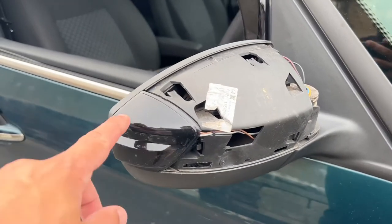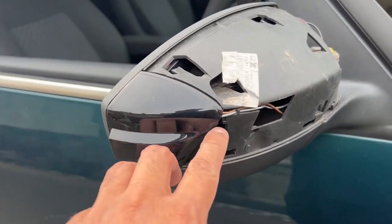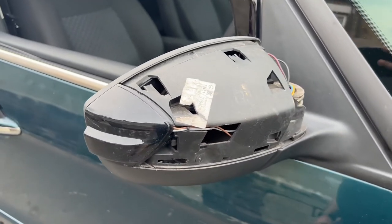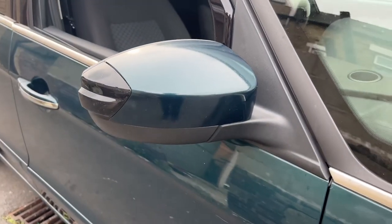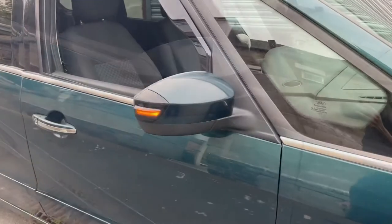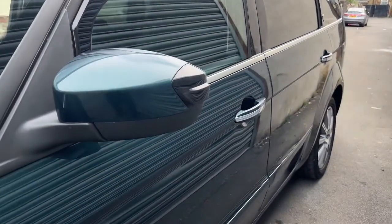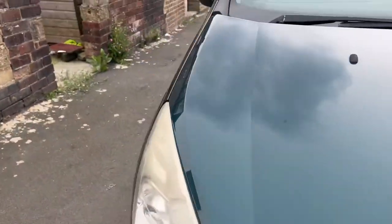Next step is to clip the lens into place, fit the bulb holder behind the lens, and then clip it into place — make sure that catch is caught on tight. The final step is to put the mirror cover back on, which just clips into place. With the mirror cover back in place, this is what it should look like. Compared to the old lens, that looks so much better — a lot classier and so much nicer. Fantastic, job done!